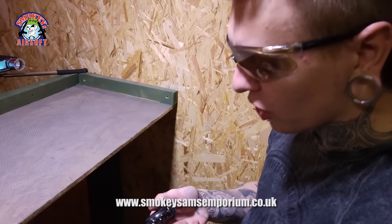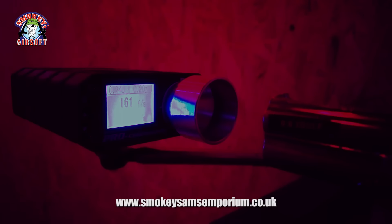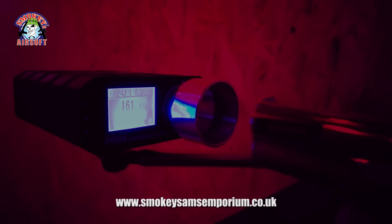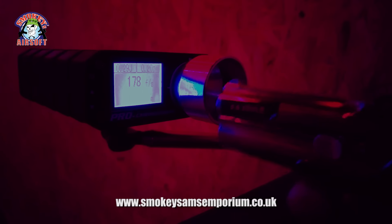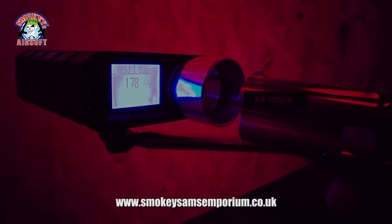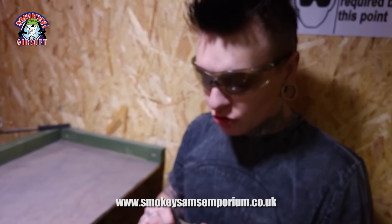I'll just do a quick chrono, just so we know what it's kind of firing at. It fires just under or around 200 FPS.